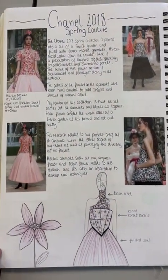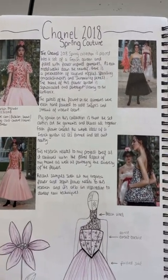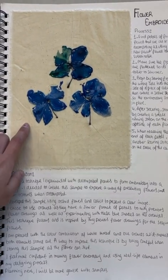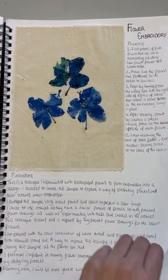Here is secondary research on how Chanel used flowers on their designs and dressings, and a comparison to a different Chanel collection where they used small flowers. Here is my own research — flower embroidery — where I picked my own flowers, placed them on fabric, and traced around them.